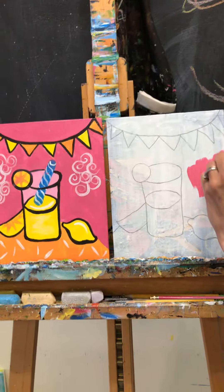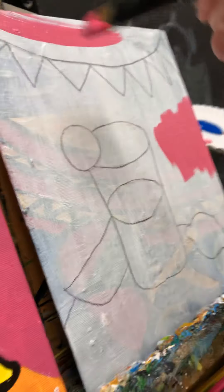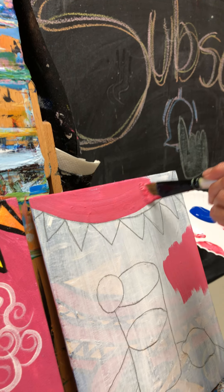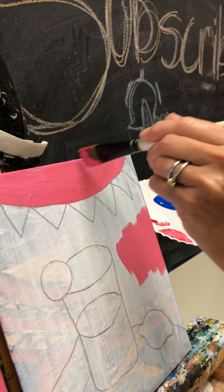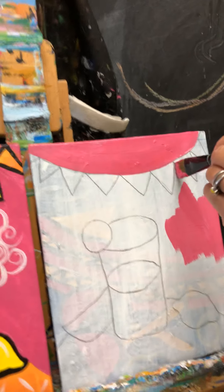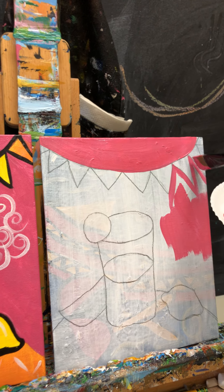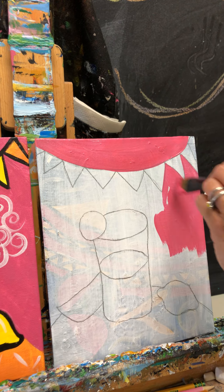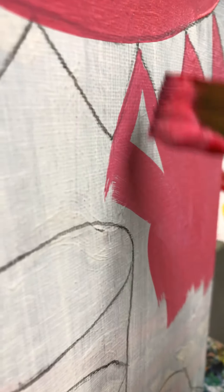That looks right — that's about the pink I'm going for. I'm going to fill in everything except for the cup, the table, the lemons, and the little decoration up top. You do want to fill in the pink above the bunting, so take your time. You can use your little brush especially when getting in between. If you go into the lines a little bit, don't worry — we can fix that when we put the bunting colors in since many have white, which will go on top of the pink.